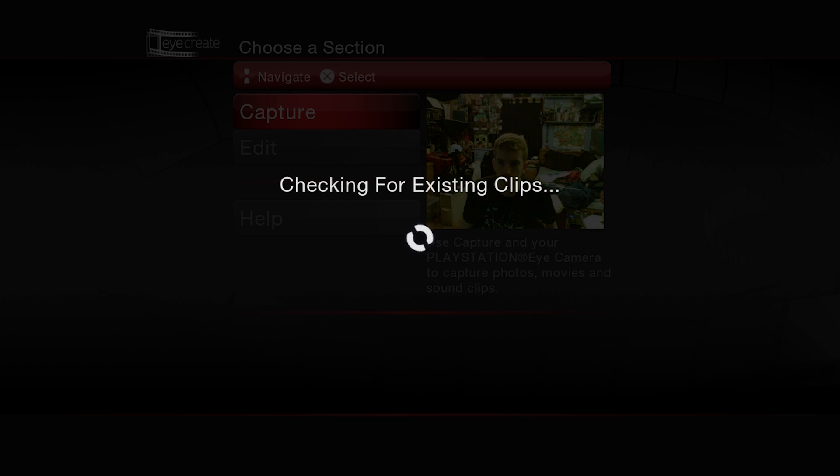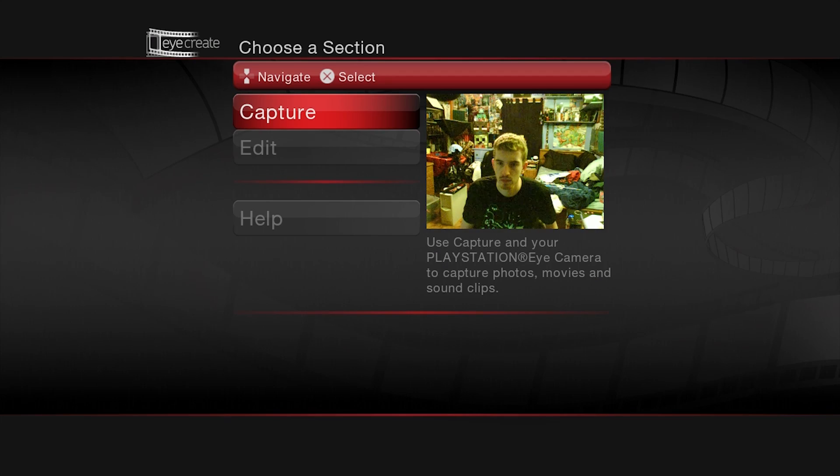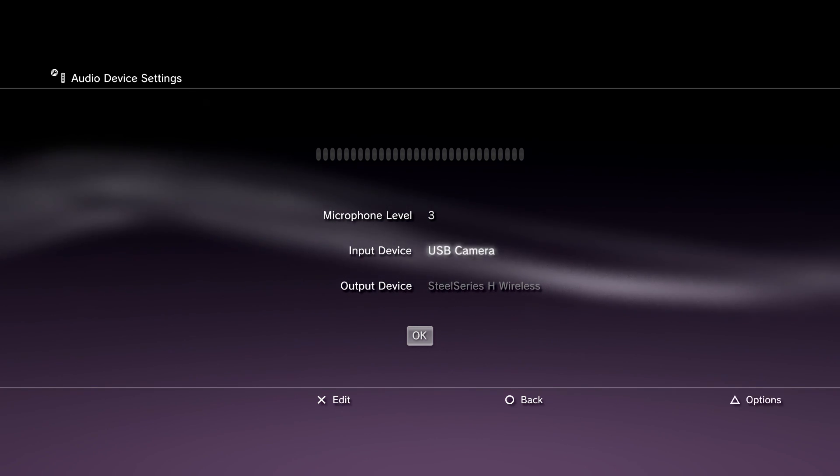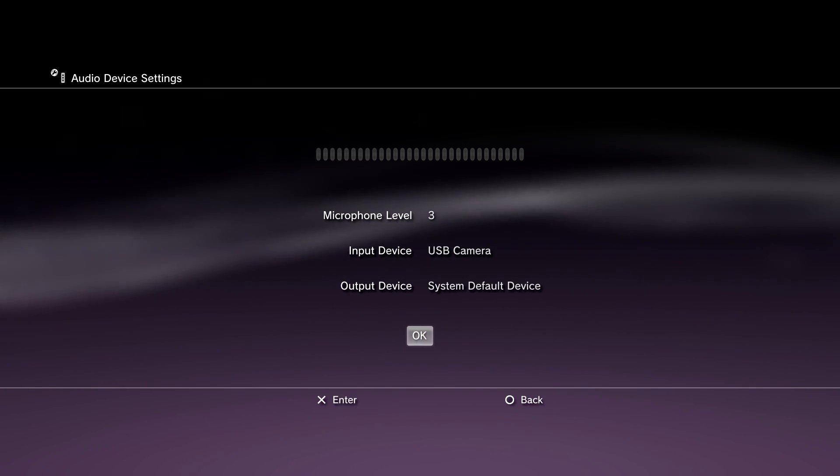Please note: if you have another microphone or headset set up with your PS3, you will first need to go to your Accessories menu and set the PlayStation Camera as your default microphone or input device.